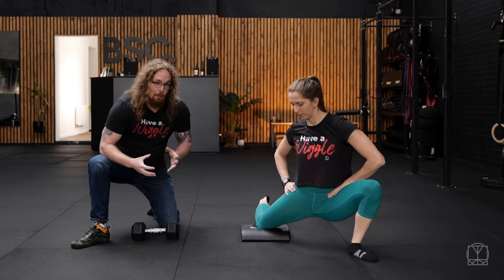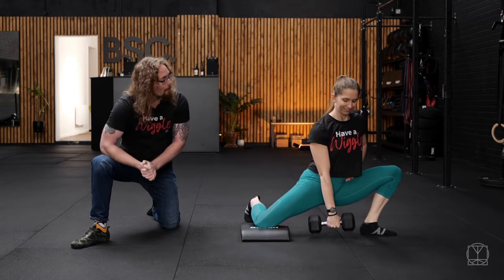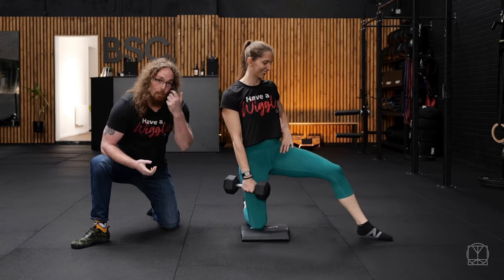If you feel like you're not getting a deep enough stretch, you can actually add a little bit of weight to it with a dumbbell or kettlebell — whatever you have handy, small child, whatever is available to you. From there, you can use that weight to help sink you down lower.